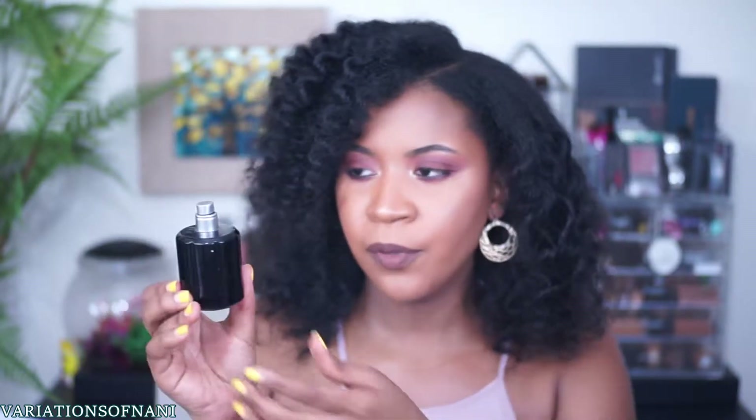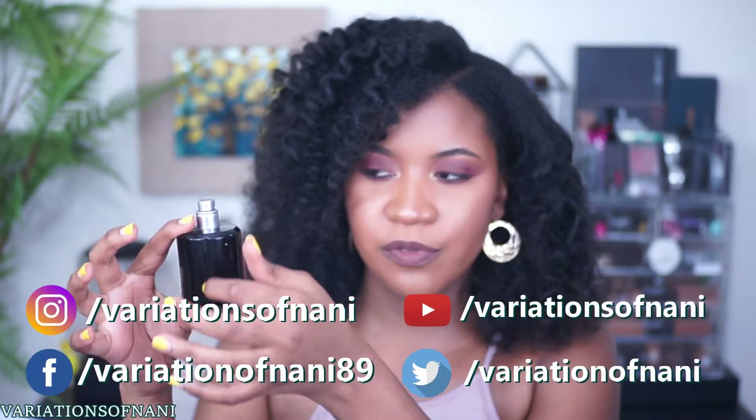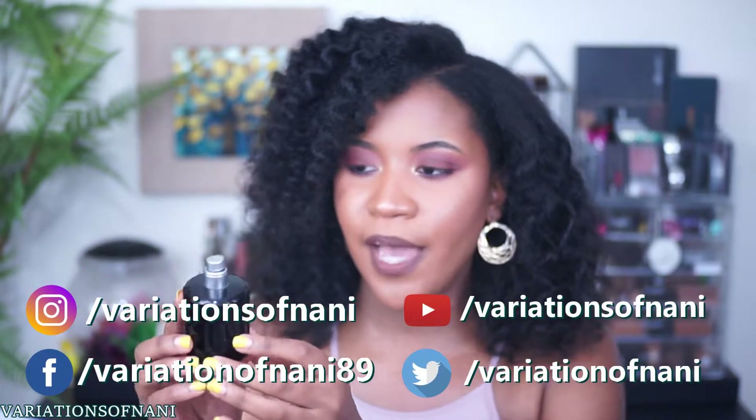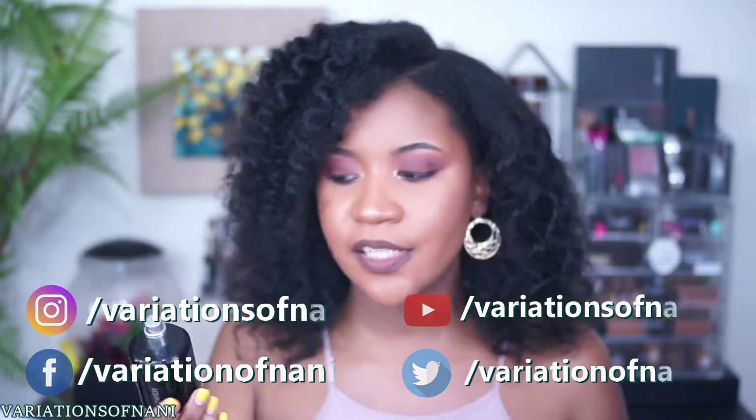So you guys know that I like to talk about packaging, but I'm not going to take a long time with this one. This is basically what the package looks like. It's a pretty standard bottle — it's a black bottle, but it has little grooves in the middle. Like every so often it has little grooves or indentations in the middle of the package itself. I mean, it's nothing special, it's nothing extravagant, it's nothing different or anything like that. But obviously the fragrance is what we purchased this for.